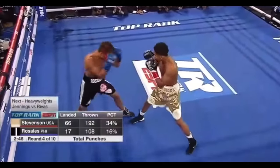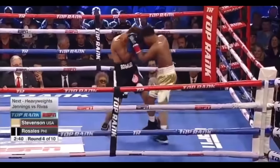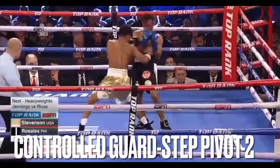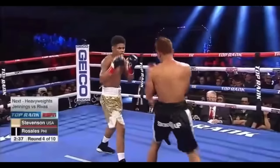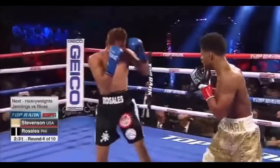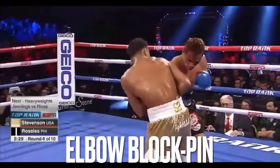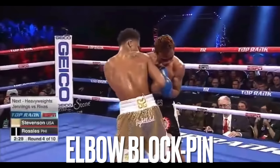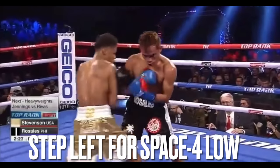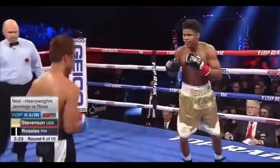Clean. Good shot. Short little two. I think I like his inside game more than his outside game. But he caught him with that left up top, though. Fam ain't know what to do, man — he was just confused. You're nowhere near this level.